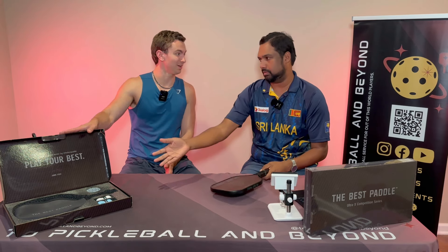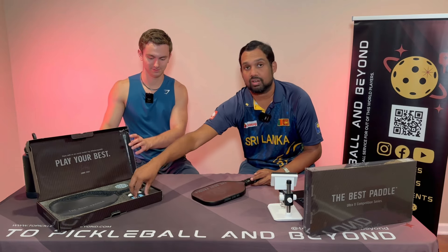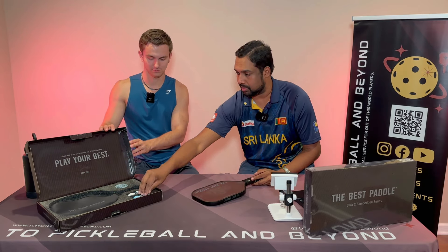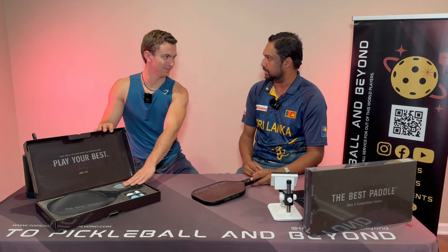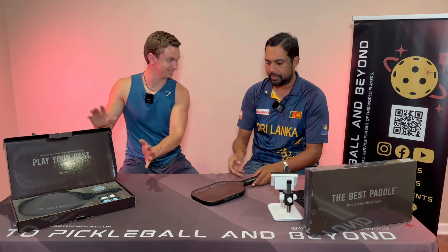Let's talk about the box. It's coming with extra grips — not over grips, extra grips — a lovely paddle cover, and an eraser. Really awesome packaging. Love the packaging.